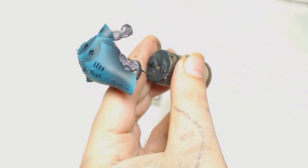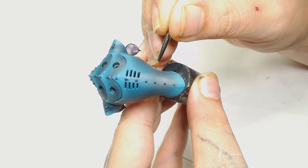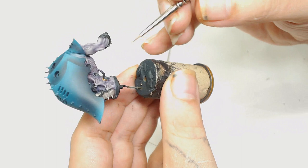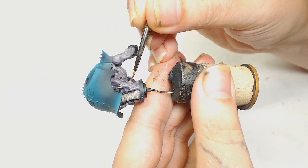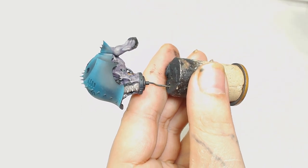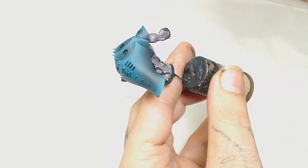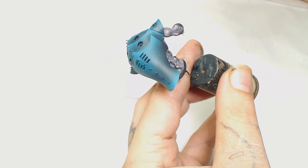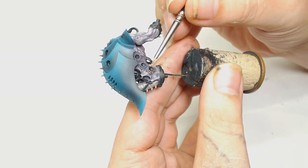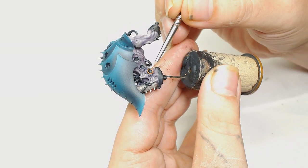Now to start working on some of the metallics - I decided to use Brass Scorpion. I interpreted these parts as being some form of implant with skin wrapped around and stapled onto it, so I decided they would be metal. I keep trying to get away from doing the same colors all the time, but it just seemed to work with this model.